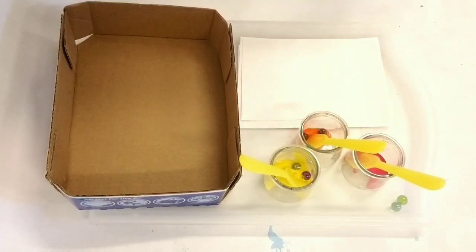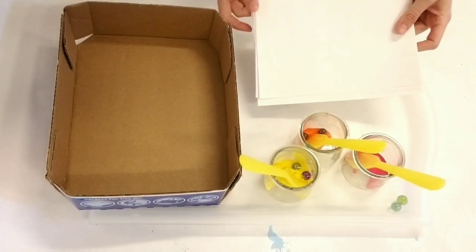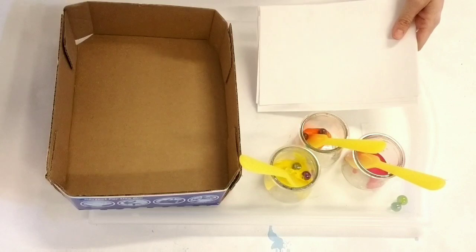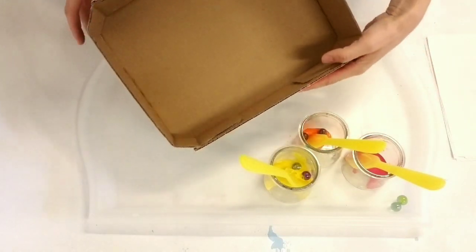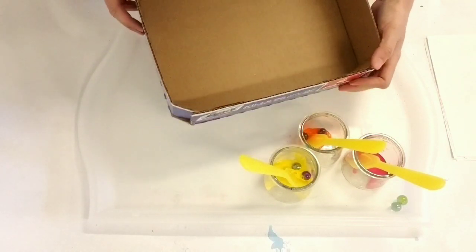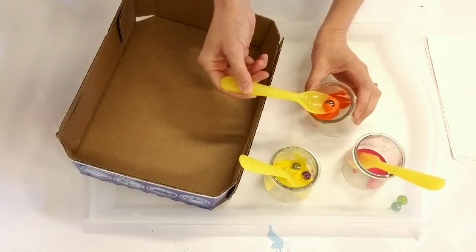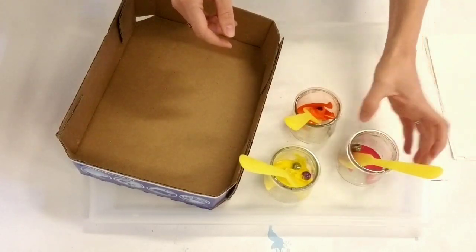These are the materials we'll need for marble painting. For all three painting processes today, you will need a stack of paper — I'd recommend having a nice stack so you can do multiples. You'll also need a box, like this Lysol box — just any type of cardboard tray where you can roll marbles back and forth. And then these are containers with a little bit of tempera paint in them, a spoon in each container, and one or two marbles dropped in each container.